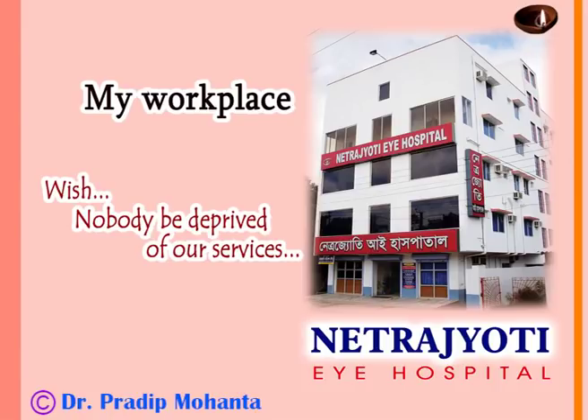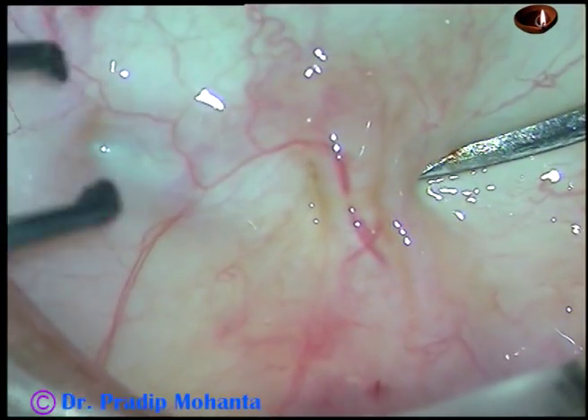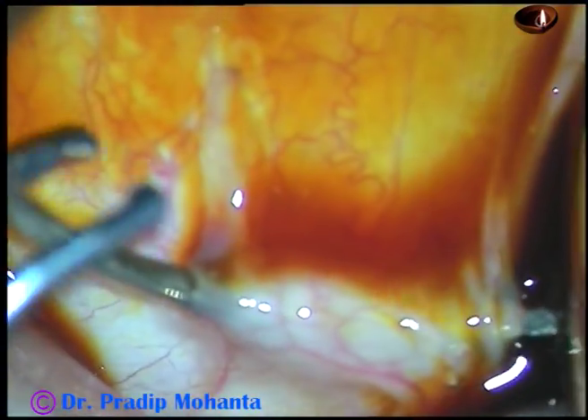Dear colleagues, welcome to my hospital at Ranaghat, West Bengal, India. This is a mature senile cataract and in this case I have planned extra capsular cataract extraction with a rigid IOL implantation.